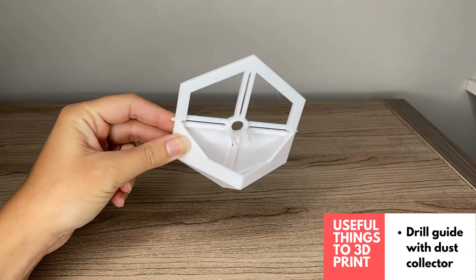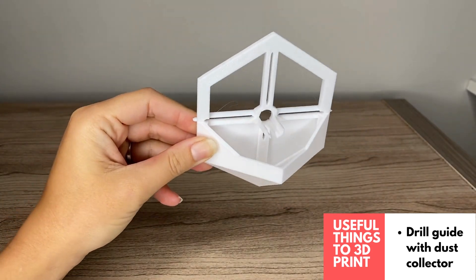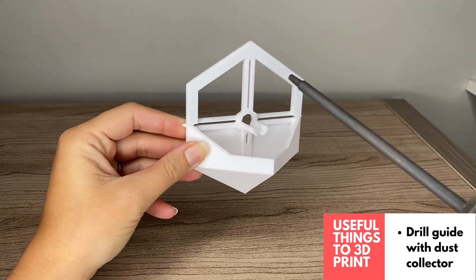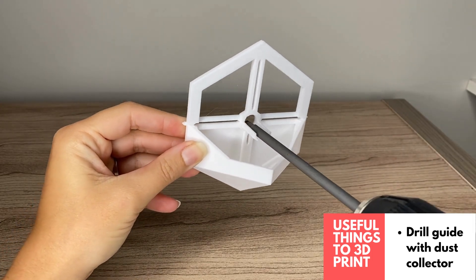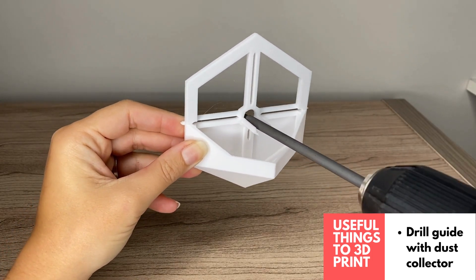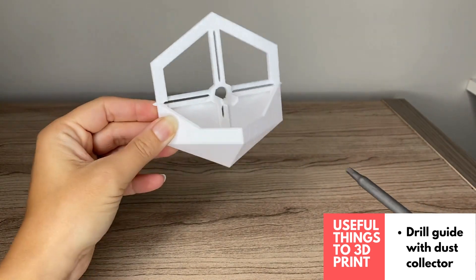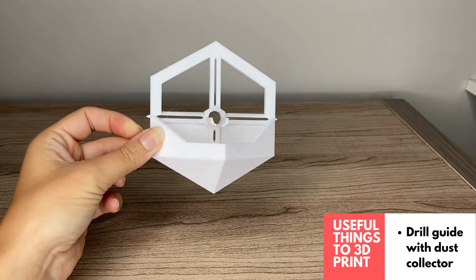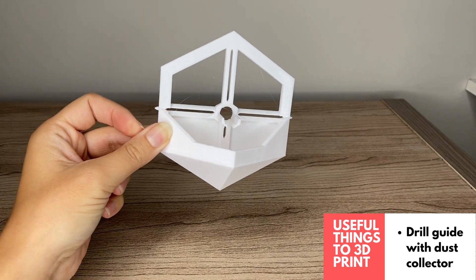Another super useful design is this drill guide with a dust collector. If you're doing some drilling in the house and don't want to make a huge mess, this is a great tool. You can see it helps you line up your drill and then collects the dust created when you drill into the wall or any other material. Love this one — super useful.